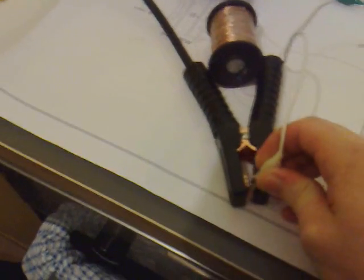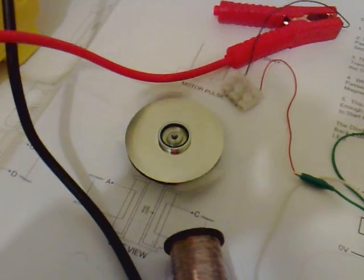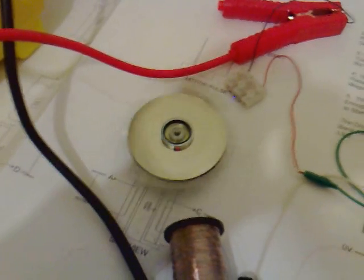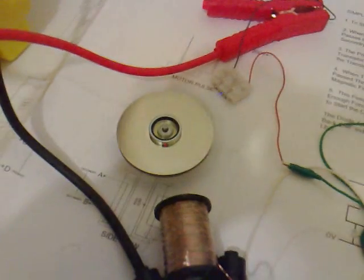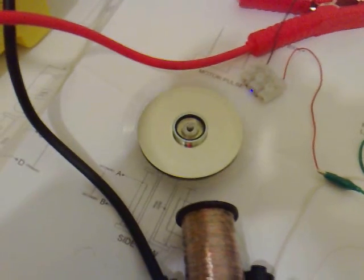I'm going to hook up power and give it a gentle push — you can see that it starts spinning. The closer you bring the coil in, the more it wants to spin. I think that's working nice and quick now.